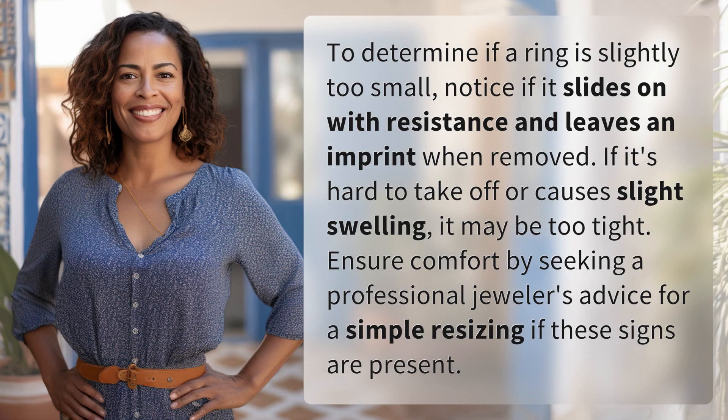To determine if a ring is slightly too small, notice if it slides on with resistance and leaves an imprint when removed. If it's hard to take off or causes slight swelling, it may be too tight. Ensure comfort by seeking a professional jeweler's advice for a simple resizing if these signs are present.